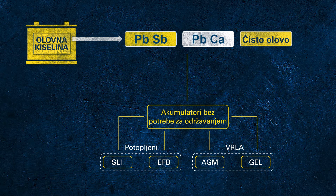In gel batteries, the electrolyte is not liquid but gel-like, due to additives. These batteries use the same function principle as AGM batteries and are therefore also valve regulated.